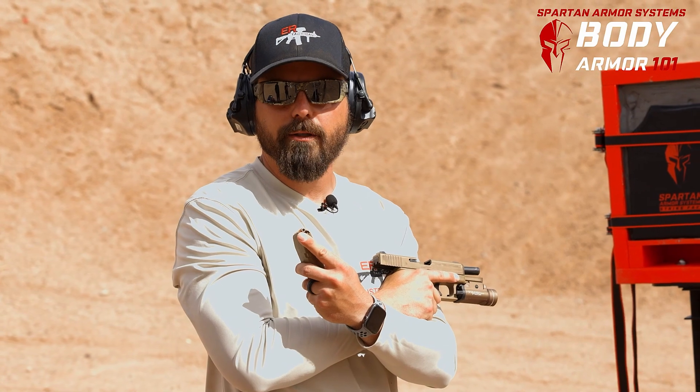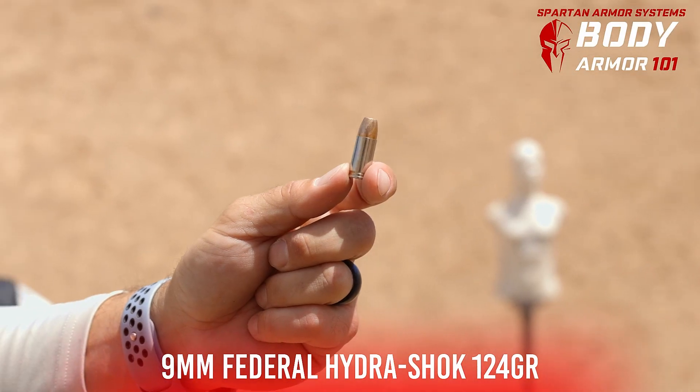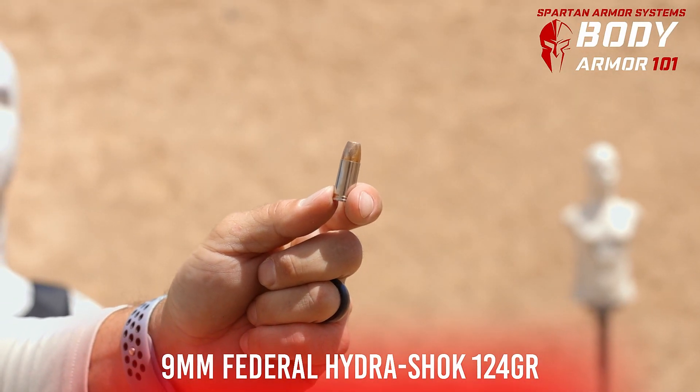Here we're taking 9 millimeter defensive ammunition — specifically Federal Hydroshock 124 grain.